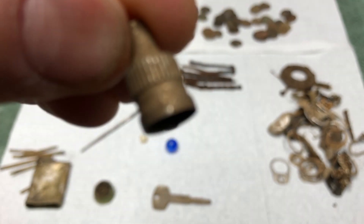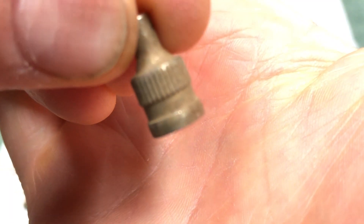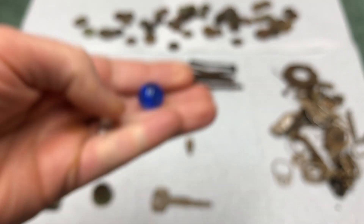I found this - it rang up like a silver dime and I thought for sure I had a silver coin, but it wasn't. It's not going to focus on camera, but I'm guessing it's just a pencil tip.